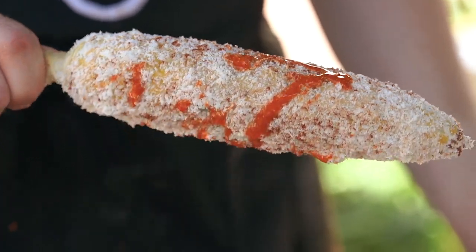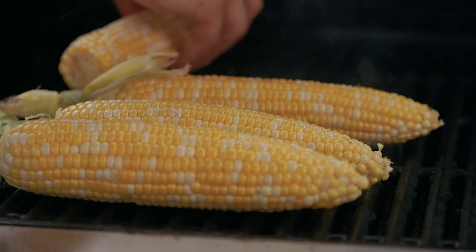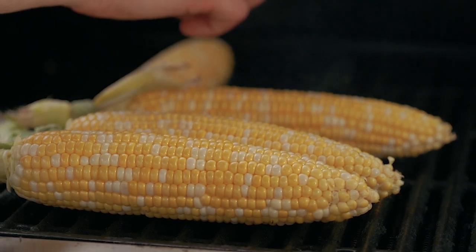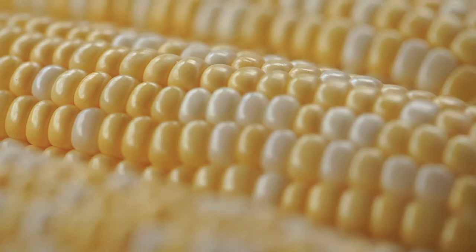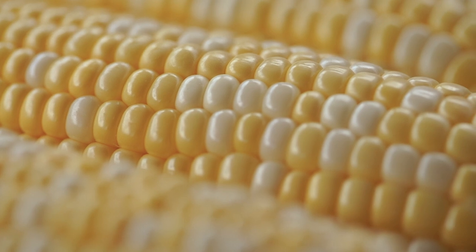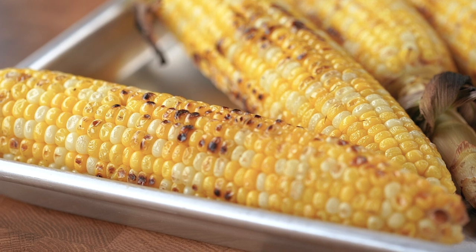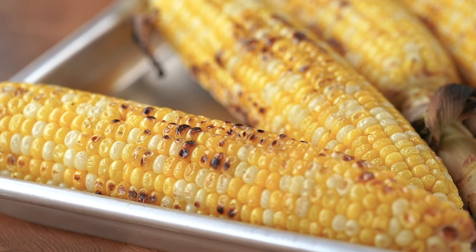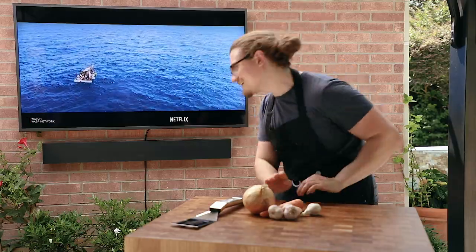So we have our elote which we'll taste in a second, but first let's talk about a deconstructed version. Start by grilling your corn, and a little note I didn't mention before: you don't actually need to fully cook corn — fun fact, you can eat corn raw. Most of the time you're just heating it up; you don't want it mushy, you want that crunch. Speaking of crunchy, let's quickly talk about how crisp this picture quality is — the QLED makes this water feel like you could pop right into it, ideally with an elote in hand.